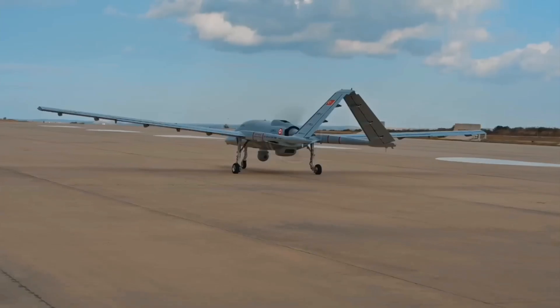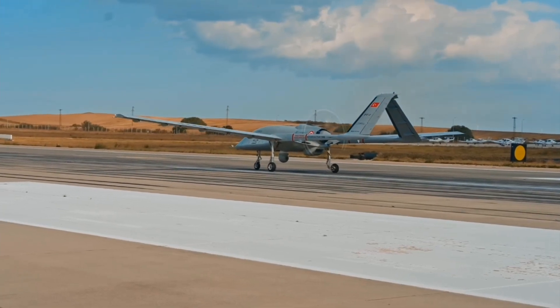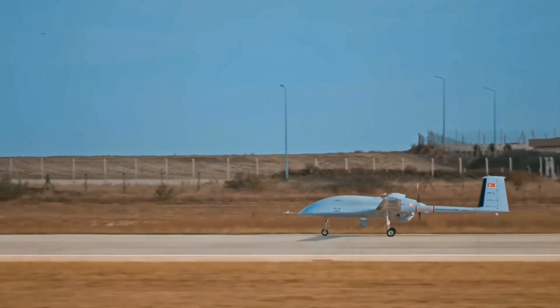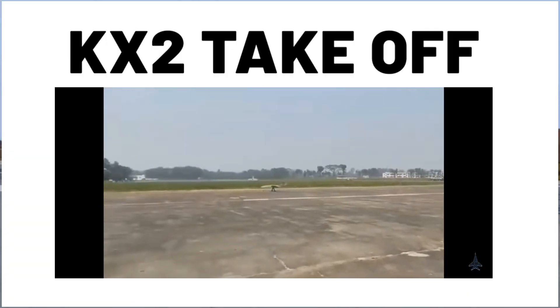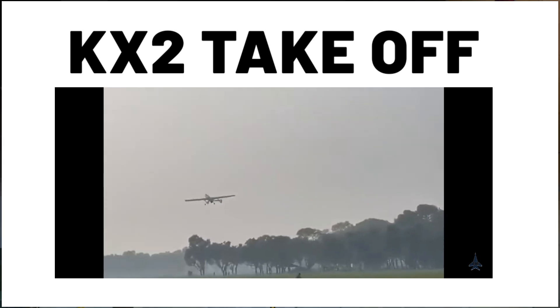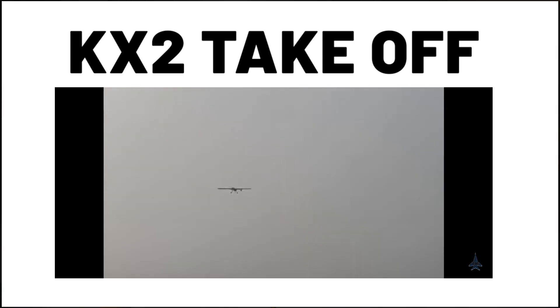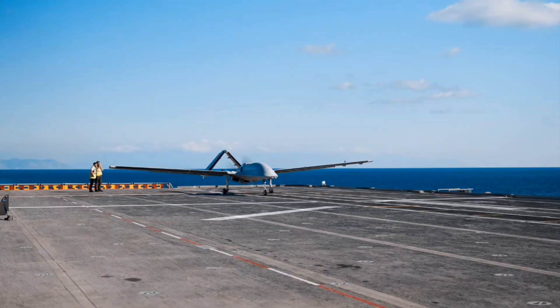Before starting I want to clear something up. I have seen some people call the KX-2 a showpiece drone. This is completely untrue, as there is footage of the drone taking off and flying during testing. So it is a fully functional drone. Now let's analyze the design.